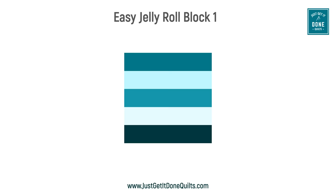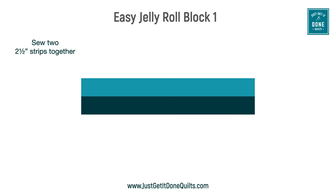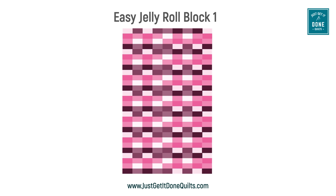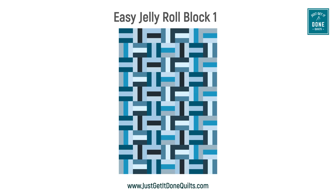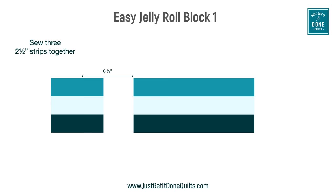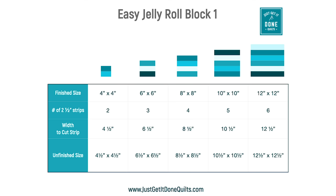Block one is a simple rail fence block. It can finish 4x4, 6x6, 8x8, and so on — as big as you want to go. You just sew strips together and then chop them up into smaller blocks. You can sew them together in stacks, alternate their orientation, or even sew them together on point. They can be totally random in colour placement, or you can be quite intentional and place your lightest value in the middle, giving you a basket weave effect. Or arrange by value from dark to light and get a gradient effect. All measurements for the various sizes will be in the handout.